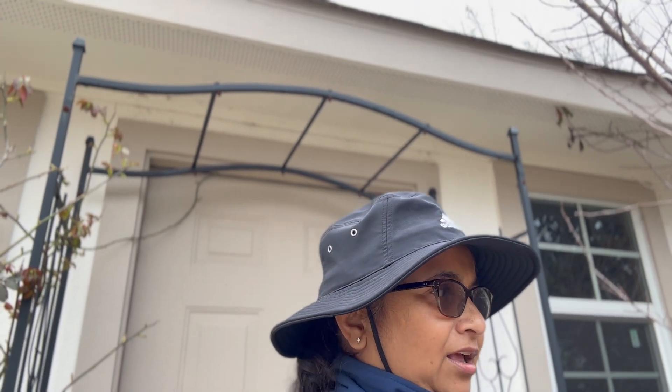Hello friends, this is Charmie the amateur gardener. I'm back again. Today I'm going to make a short video about the camellias I have. I'm in the south, in the Houston suburbs, and I got questions about whether we can grow camellias in the south, in Texas, in the Houston area. A lot of people had said no.